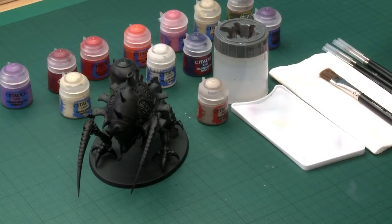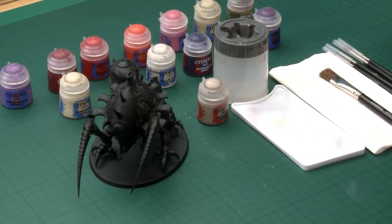For this model we're doing Hive Fleet Leviathan, and you'll notice we've undercoated it black. You might be wondering why, seeing as Leviathan has quite a pale color scheme. That's because Chaos Black really lends itself to shading in the deeper areas of the miniature — the skin has quite a lot of those. Also, other areas of color on the model work much better from a black undercoat, and the carapace is a great example of this.